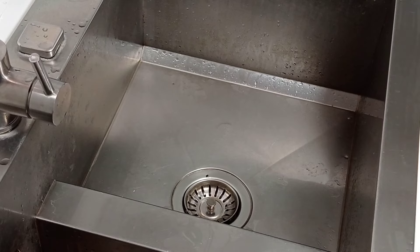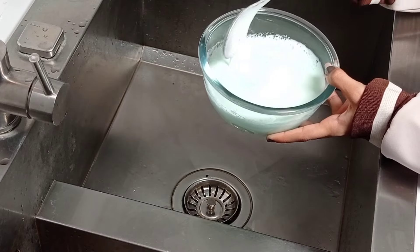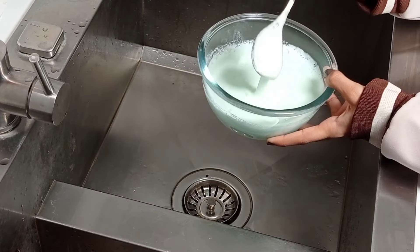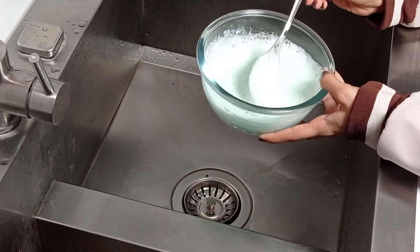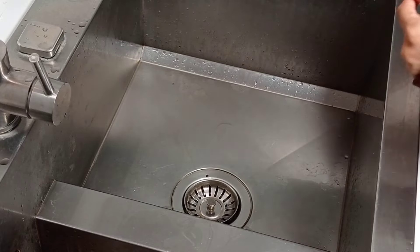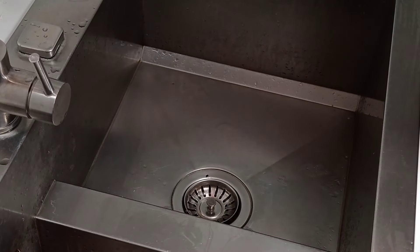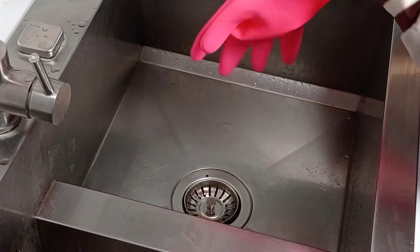Be sure to wear gloves so that salt does not get on the micro cracks on your hands. This product will remove old heavy stains on everything — it will surprise you. I use this product for every cleaning session.